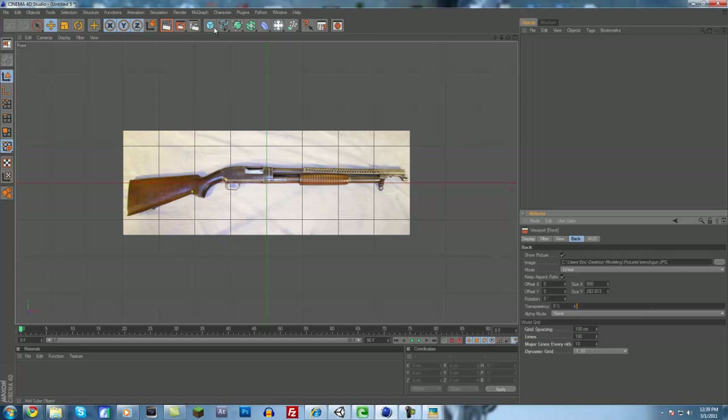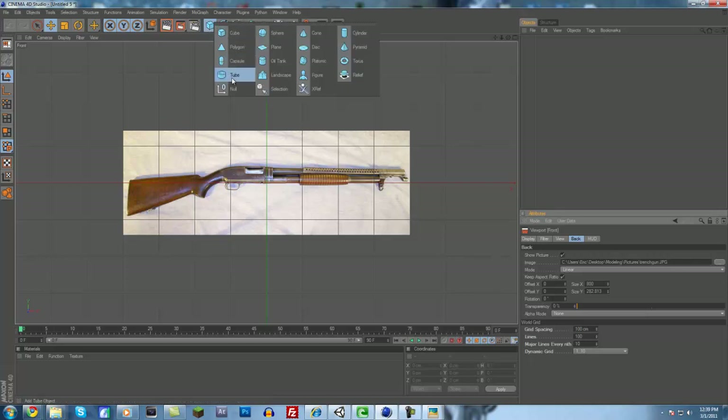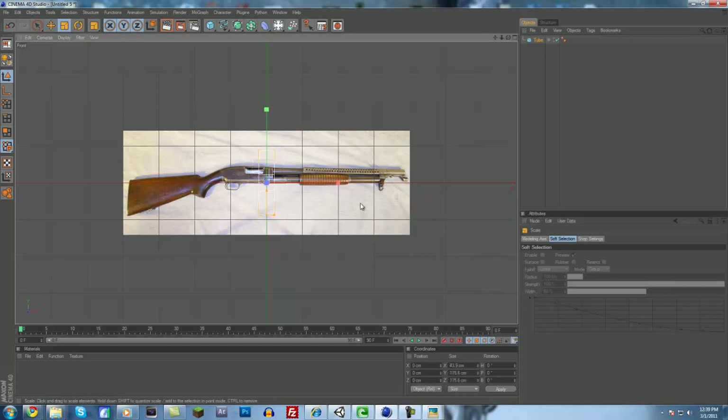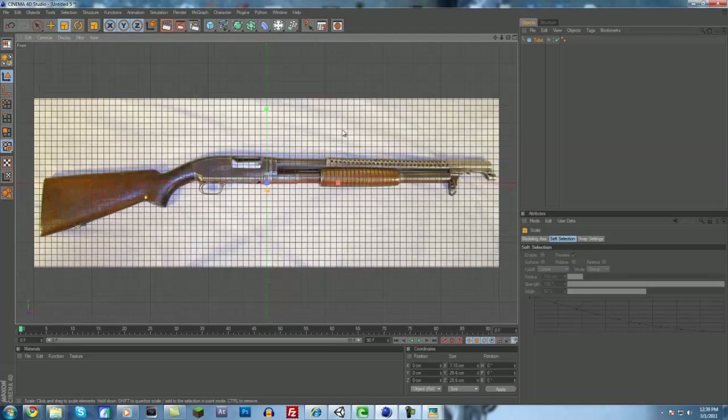Let's get started. The first thing you're going to want to probably do is get the easy stuff out of the way, like the barrel. To do that, we'll click and hold on the cube and add a tube. We'll put the orientation to plus X so it's facing the correct direction. Then we'll scale it down — we want it really small.